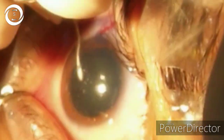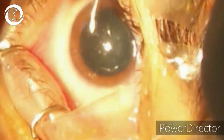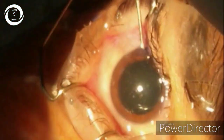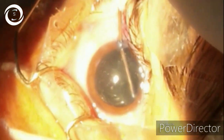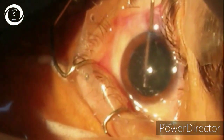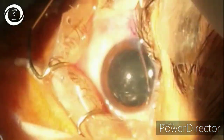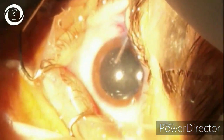It should not become radial, and you should also tell the patient not to squeeze. Now after capsulorhexis, I am doing hydrodissection. It should be very gentle because the zonules are also weak in myopic patients, so be very gentle.